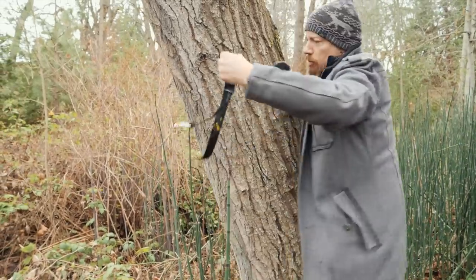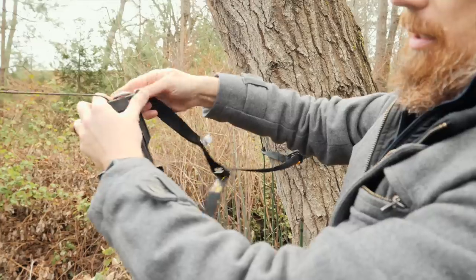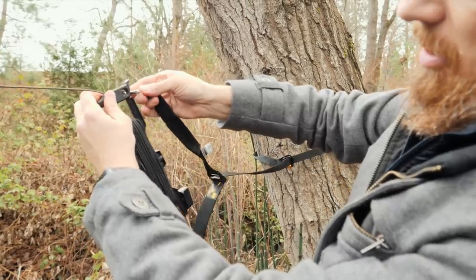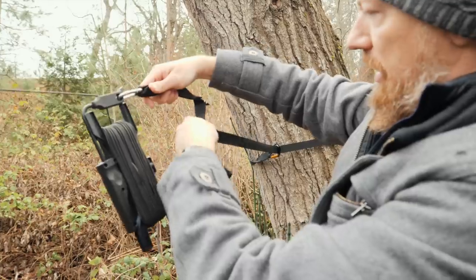I want to hug this tree — tree hugger. Got it, first try. And then this attaches on here. So now that's what holds the wire together. And then this is your tension.